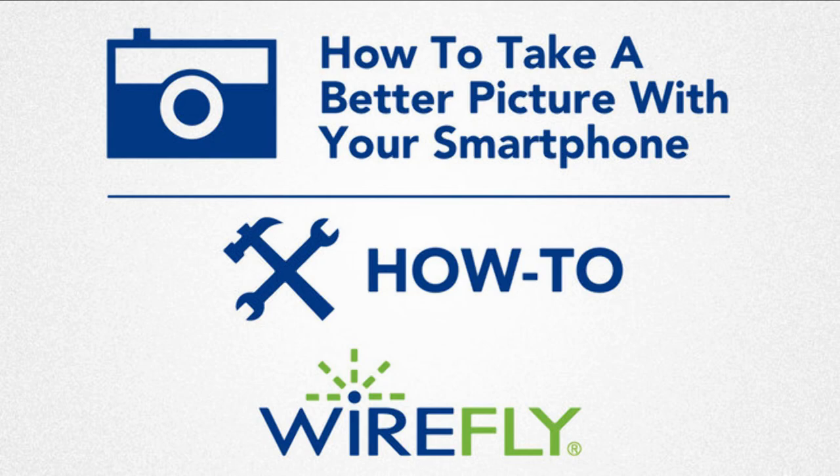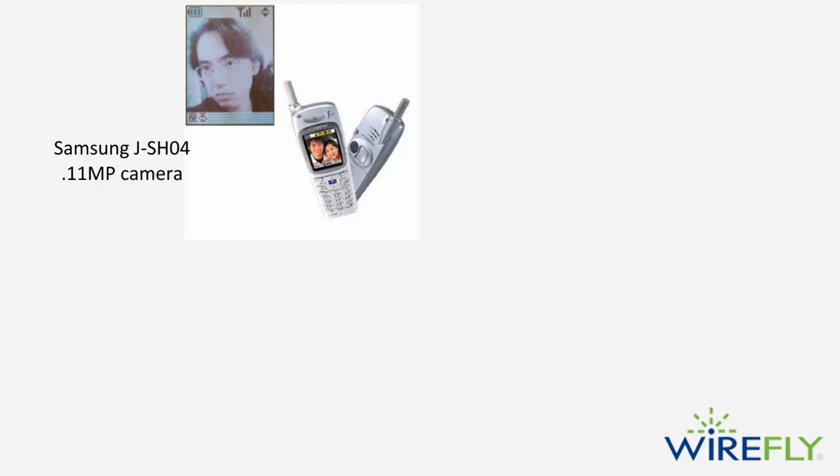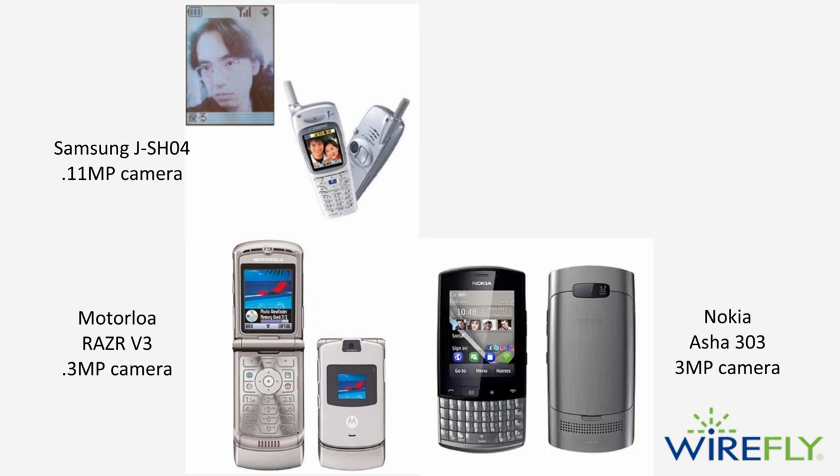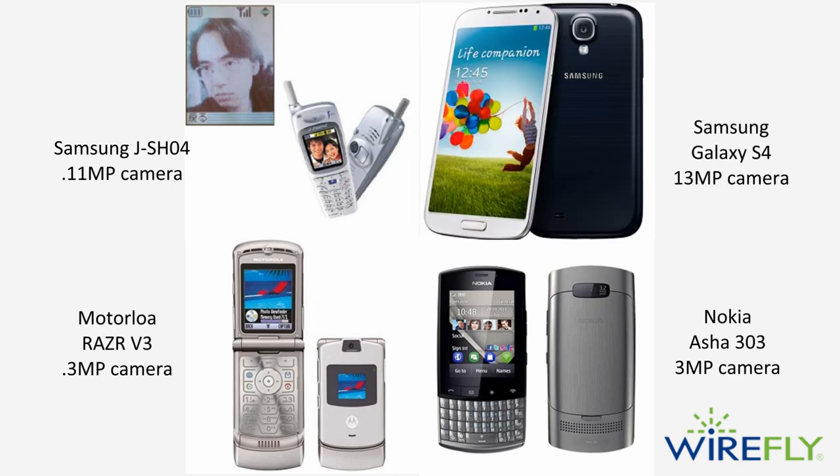Hi everyone, Scott Lewis here for Wirefly. Compared to the quality you would get only a few years ago, the quality of pictures you can take with a new smartphone is amazing. Because so many people are using their smartphone as a camera, I wanted to go over some top tips to make the pictures you take with your smartphone even better.